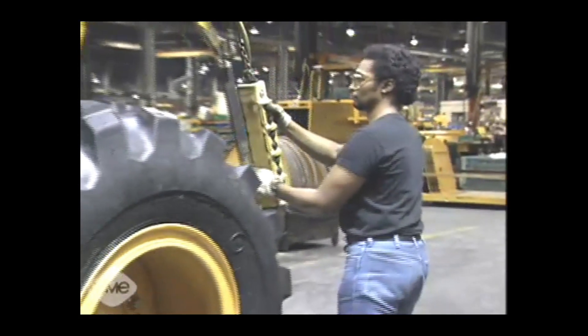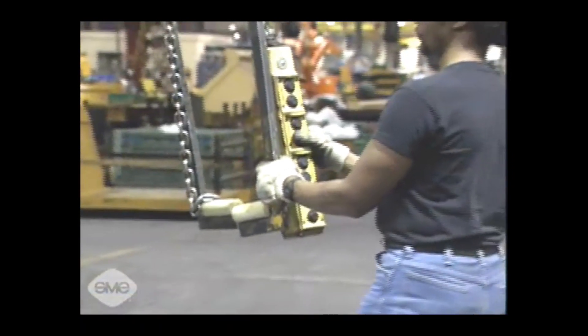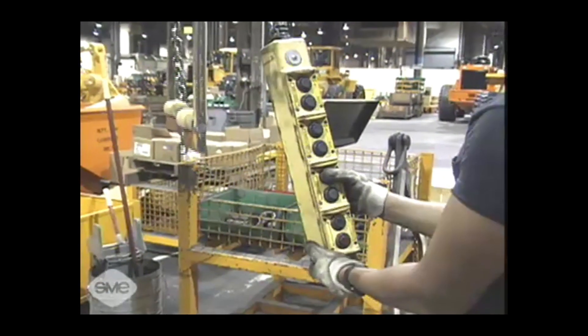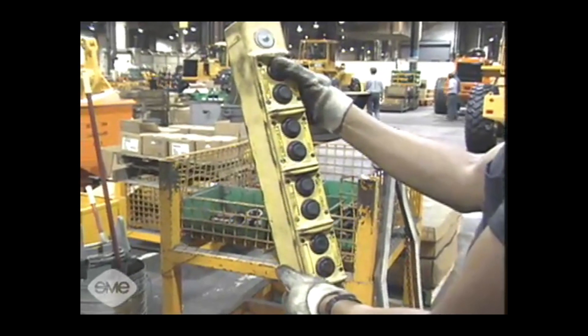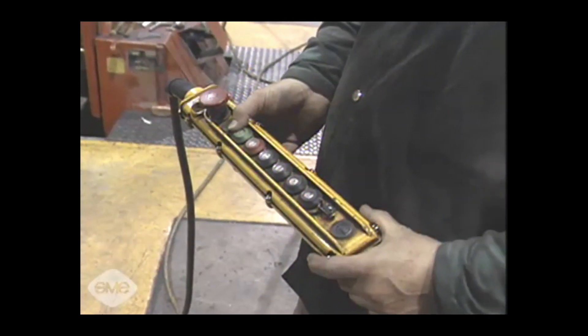Another ergonomic project was replacing existing hoist pendants. The pendant used to guide heavy products was almost as difficult to maneuver as the item being moved — it was 4 inches by 4 inches, weighed about 13 pounds, and required 5 to 10 pounds of pressure to push the buttons. Operators complained of thumb cramps and stiffness. By challenging suppliers, they found a pre-wired pendant on the market at nearly the same cost, with great durability. The new pendants are smaller, lighter, and easy to hold.